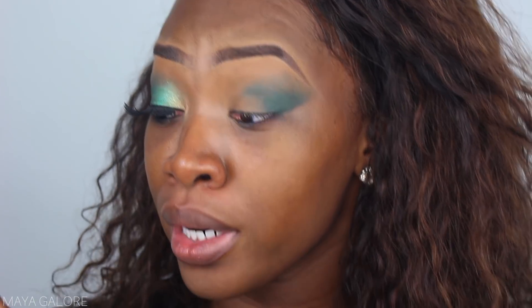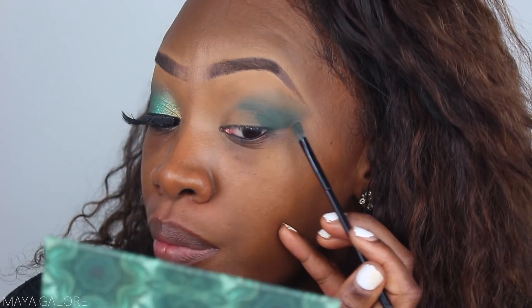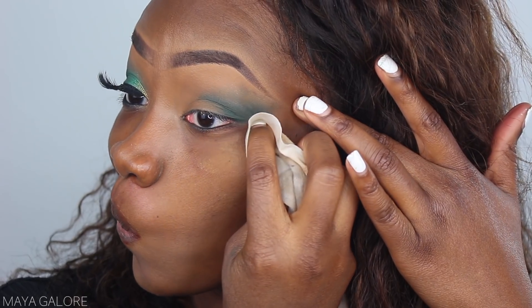I kind of just want to stick with the green. Typically at this point in the video my eye is looking like somebody left mud on it, but right now it's still looking really structured and I like that. So I'm gonna go ahead and take a makeup wipe to make this sharp. The next color we're going into is Mesmerized, which is this gold color at the top.